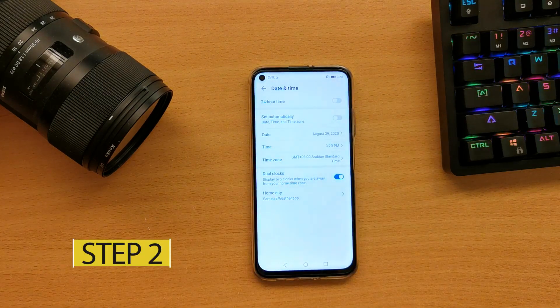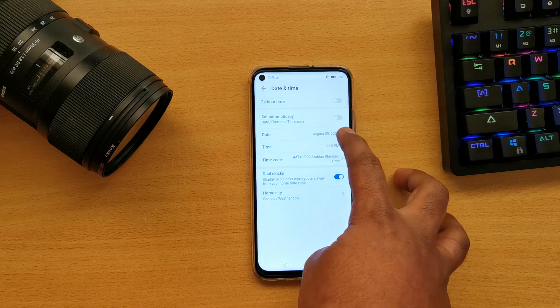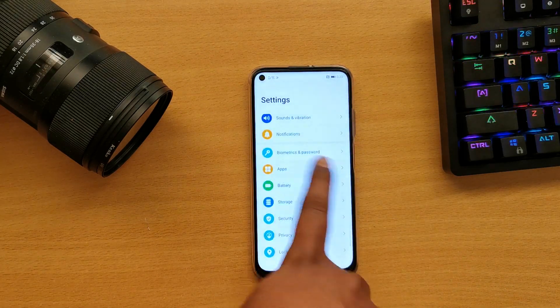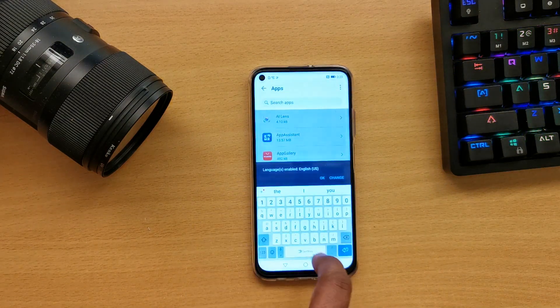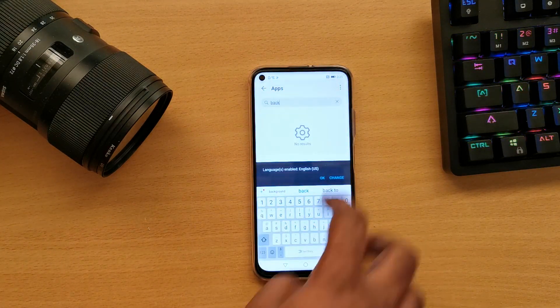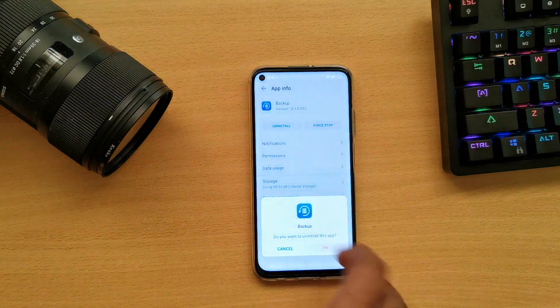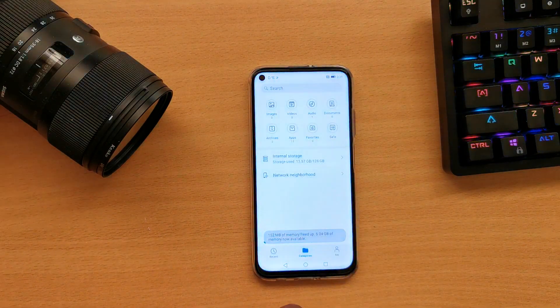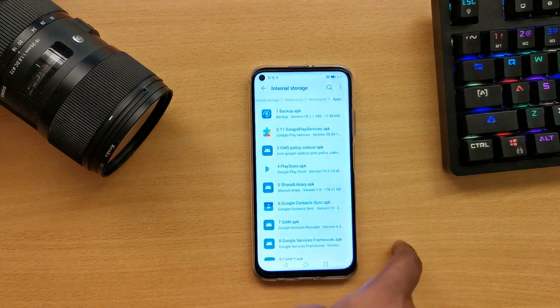Step 2: Change the date and time settings to 2019. Step 3: Go to Apps and uninstall the backup file. Step 4: Go to the downloaded folder and install the Huawei Backup APK.